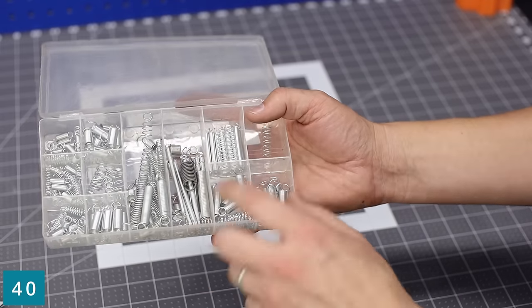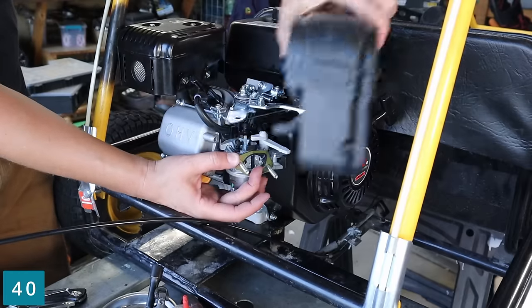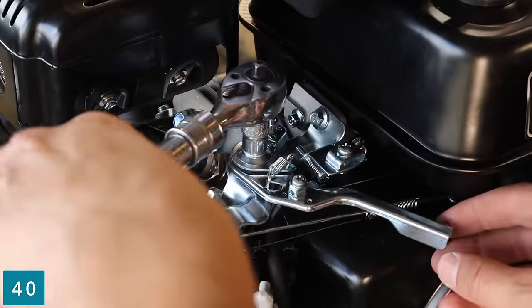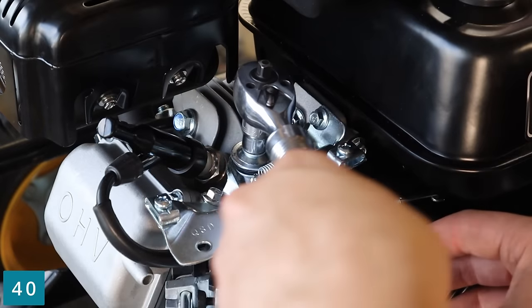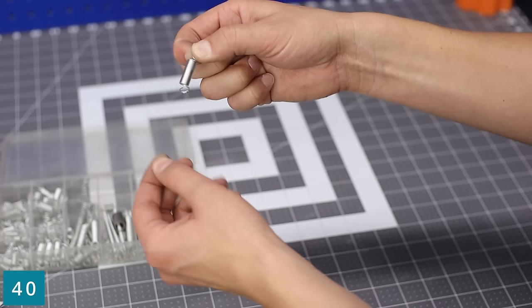The spring assortment kit — this actually goes hand in hand with the go-karts. I picked this set up like 20 years ago and still have plenty left. I use it on my go-karts as a return spring for the throttle. If you are using it for a throttle return, the stiffer the better.